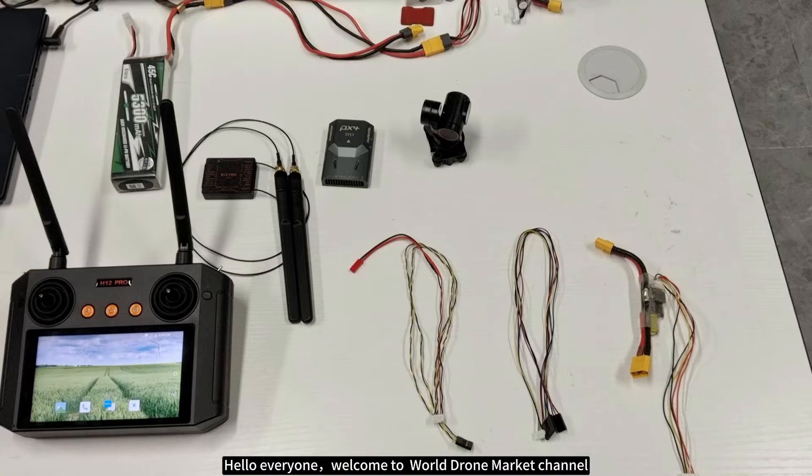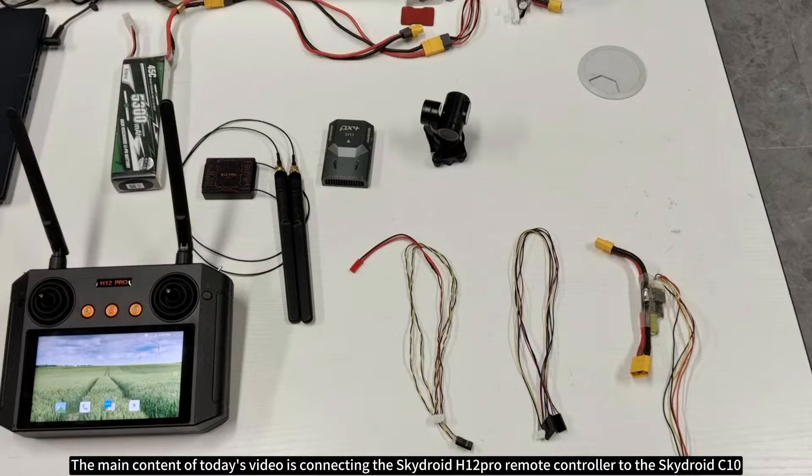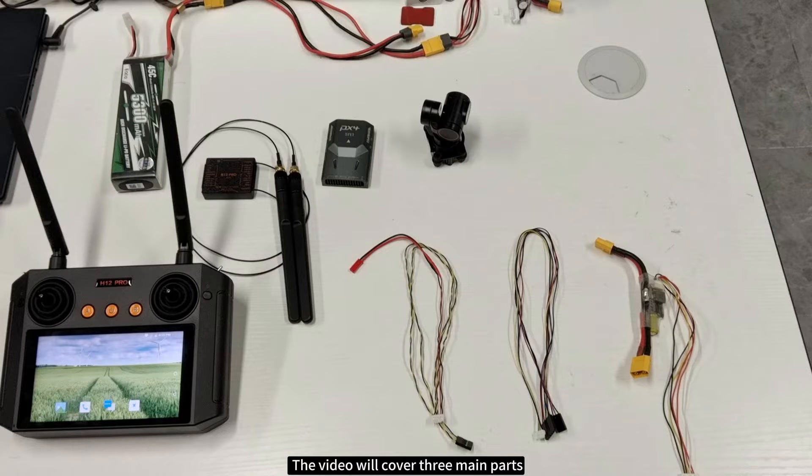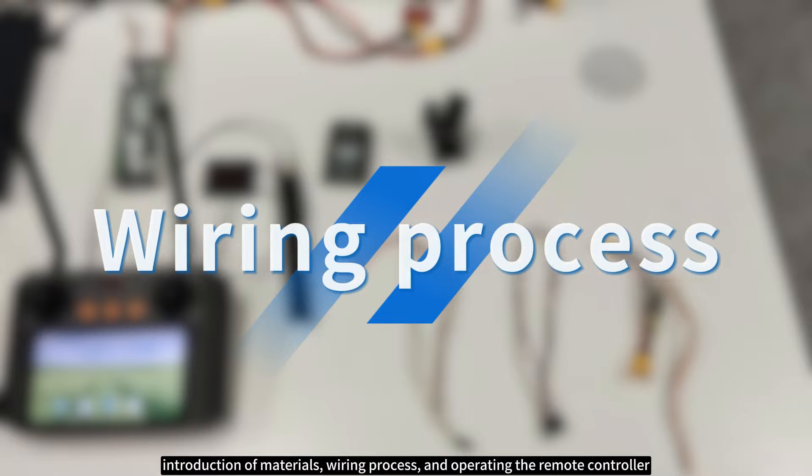Hello everyone, welcome to the World Drone Market channel. The main content of today's video is connecting the Skydroid H12 Pro remote controller to the Skydroid C10. The video will cover three main parts: introduction of materials, wiring process, and operating the remote controller.